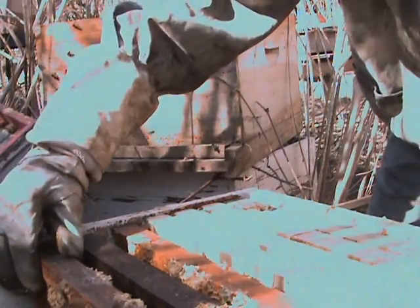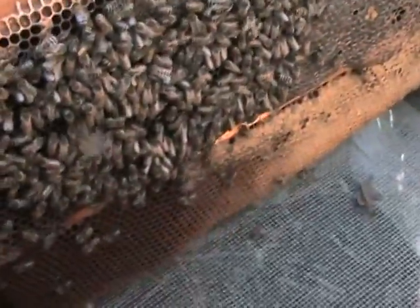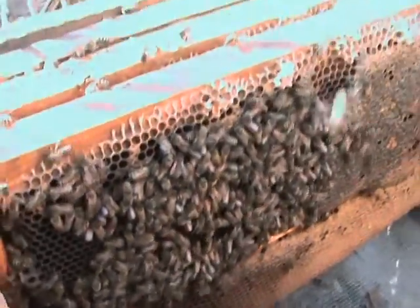You got something on your hands here, Charles — queen cell in progress, and a big mama bee. You can tell they miss Mom. Want me to hurry up and finish up?